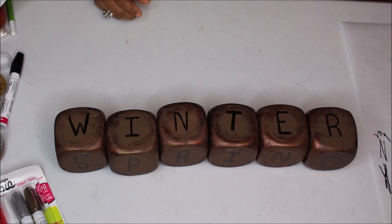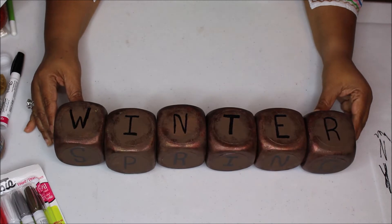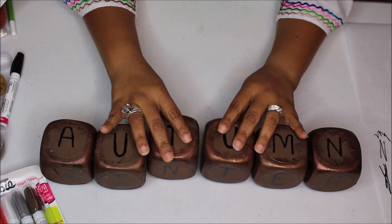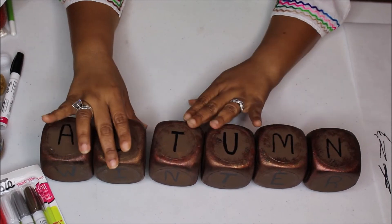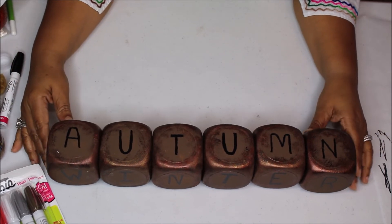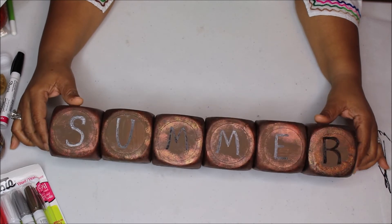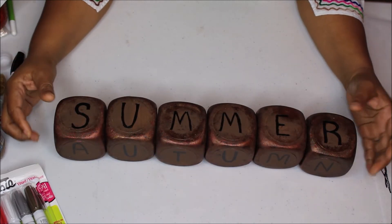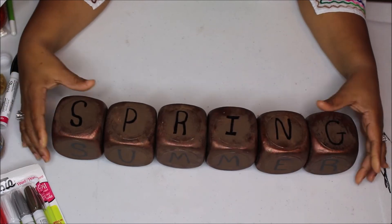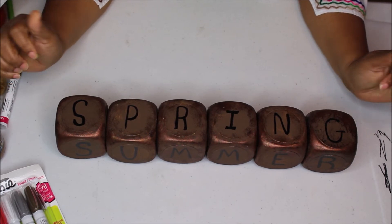Here we are, finished! I don't have the best handwriting, but honey, I love how this turned out. So here we have winter, and then there's autumn — it is so pretty. And then if we flip it over, there's summer and spring. So I have something I could use year round for each season.